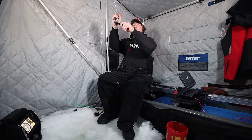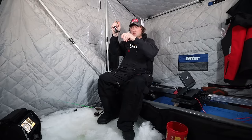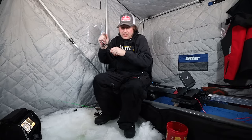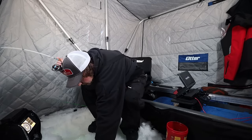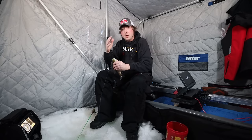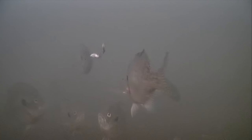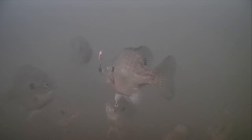He's on it! That's a good gill — really good gill. So what I did there: rattling flyer down to attract them in, then as soon as the big school comes in, switch down. Look at that — I dropped down the tungsten bug tipped with a couple wax worms. It's funny that they'll stare at that rattling flyer all day long until that tungsten gets down there, and then they forget the rattling flyer is there at all.